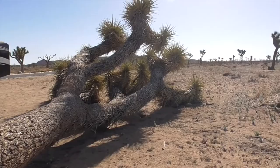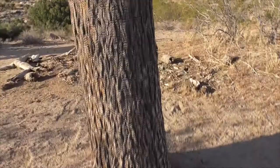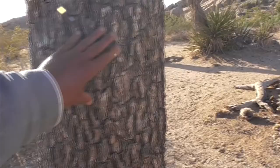It fell down, but its segments will re-root and grow. It's not a tree — it's a yucca, made of fibers instead of traditional tree-like structures. Here with this fallen Joshua, I'll show you how it's different from a traditional tree.